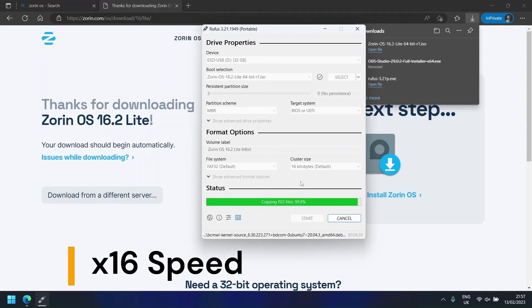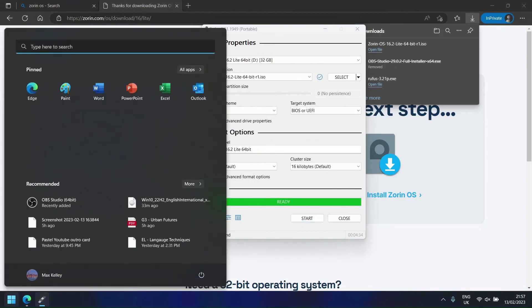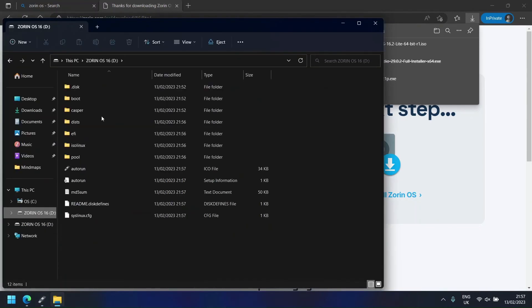After this has been completed, you will have successfully created a bootable USB with your chosen OS on it. You can check that the process has worked successfully by checking the files which are present on your USB.